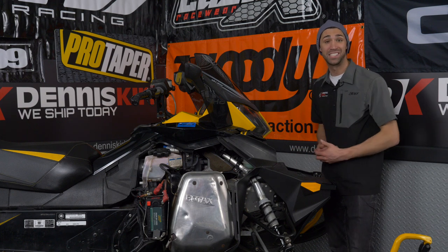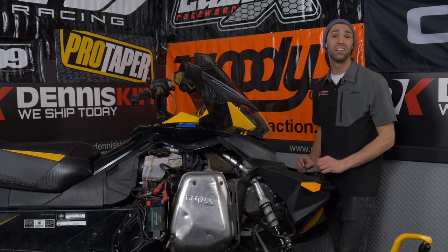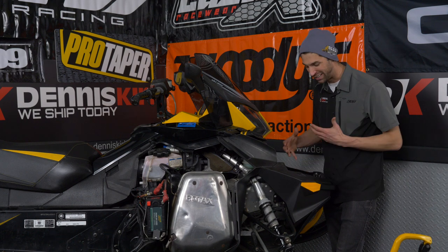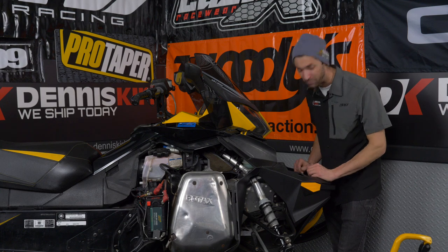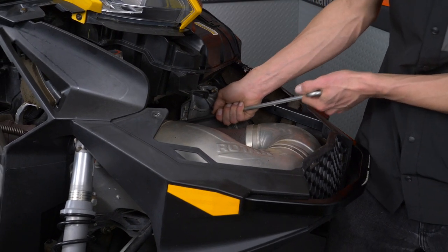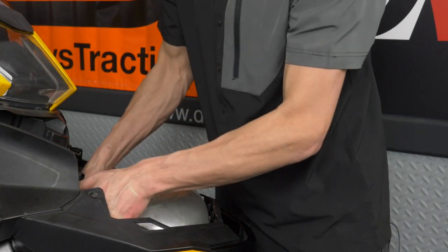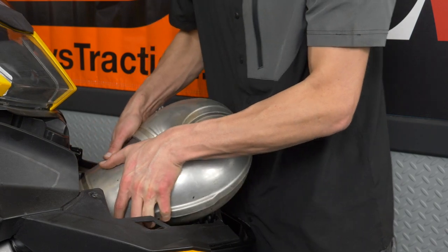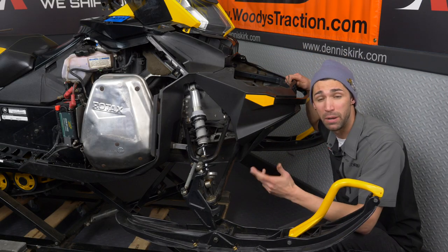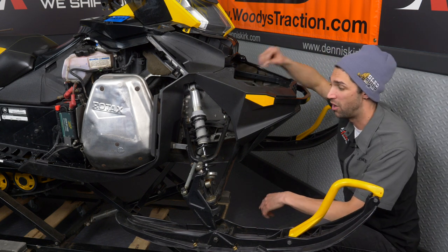Alright, so we've gone ahead and got the plastics off the snowmobile. Taking a quick peek inside here, we're gonna need a little extra room, so what we're gonna do is go ahead and take the exhaust pipe off the sled so we can get our hands in there and get to those back lock nuts. We've now removed the exhaust pipe and this is giving us plenty of room to get to the back side of the bolt where the lock nuts are.